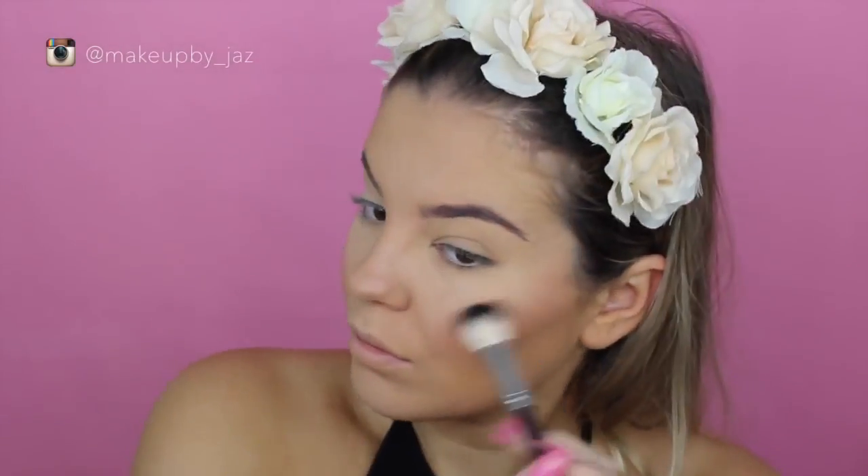On my cheekbones, I'm putting the Mary Lou Luminizer by The Balm, which you can also get from Sephora. All the products that I use today you can get from sephora.com.au.